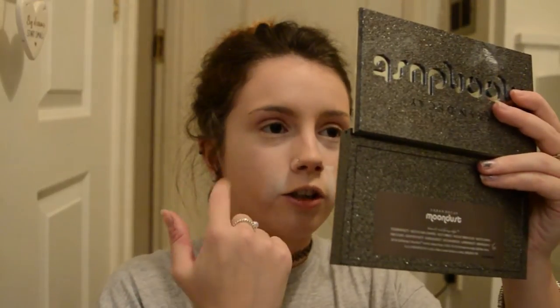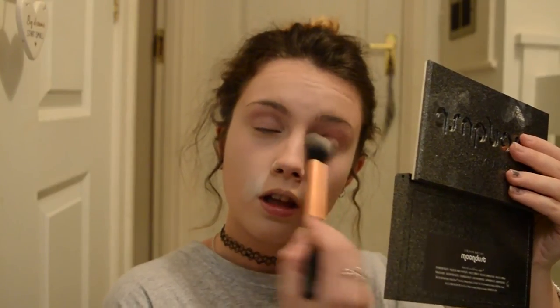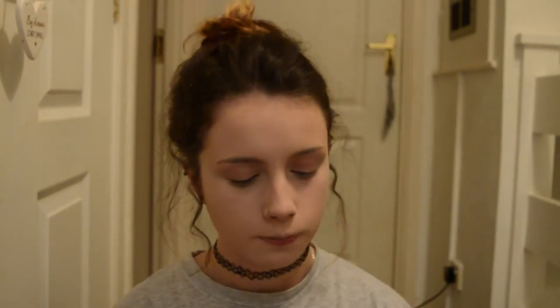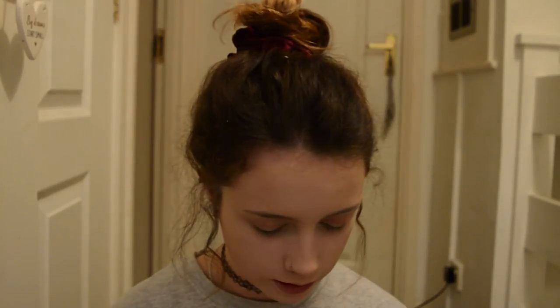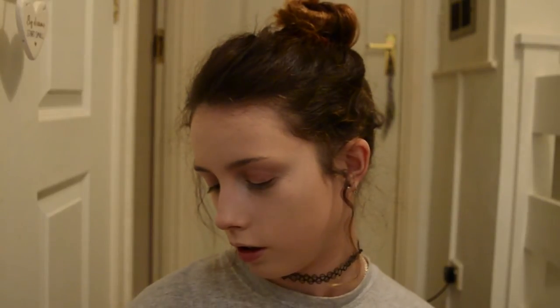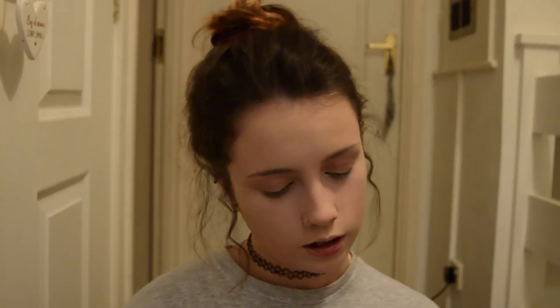I've baked under my eyes where I crease and on my smile line because they crease really badly on me. For eyebrows, I do them two different ways: if I want to be really quick I'll just use the Brow Wiz by itself, or if I want to take more time I use the Anastasia Dip Brow Pomade as well. Today I'm just going to use the Brow Wiz.